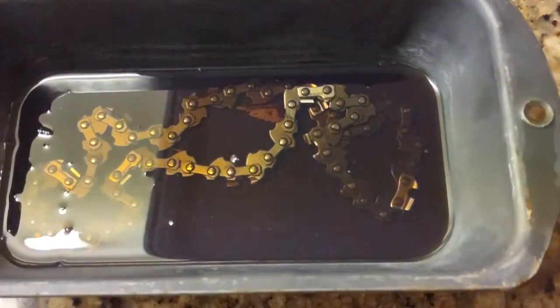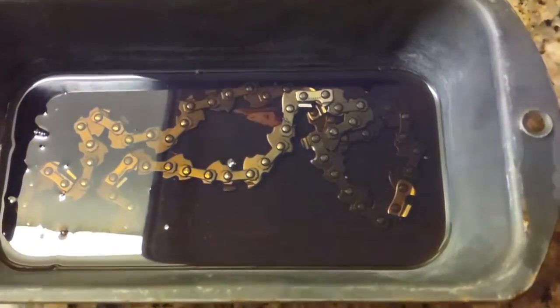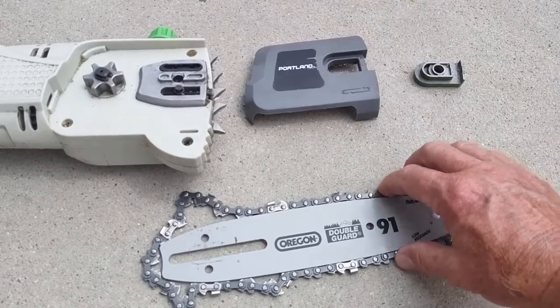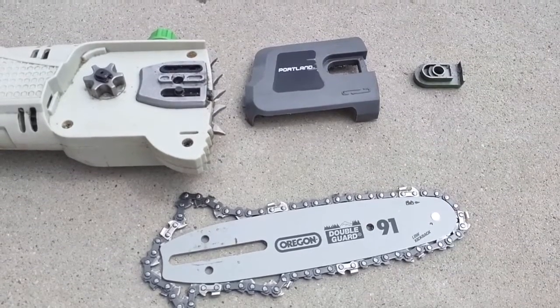We'll just let this soak overnight, then we'll go ahead and wipe it off a little bit and put it on our chainsaw. Remember, we've soaked this overnight in the bar oil.